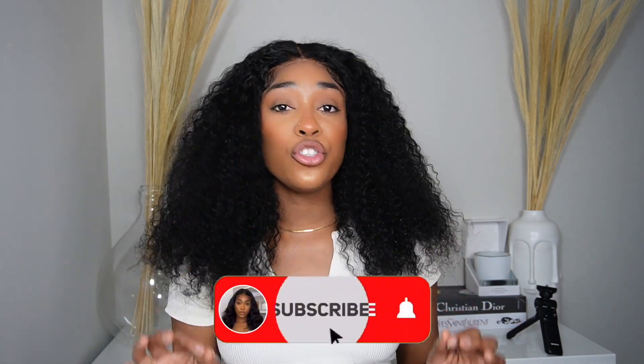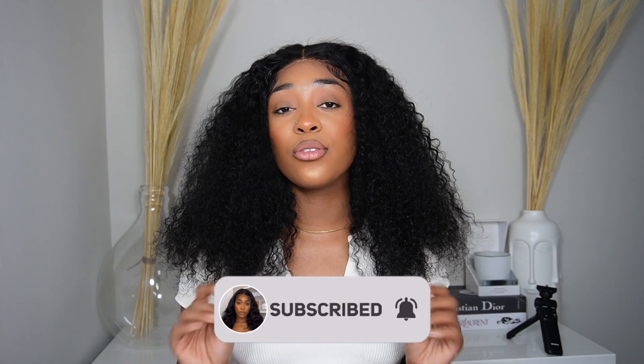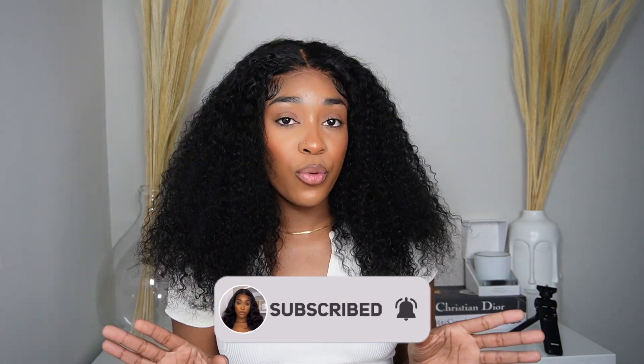Hi guys, welcome back to my channel. I hope you guys are doing well. I'm doing perfectly fine. I know I haven't been here for a very, very long time and I do apologize about it. If it is your first time passing by, my name is Clara. You're very welcome to hit that subscribe button to join the family and also don't forget to turn on your notification bell so you won't miss any video I post. So today we're here to review this beautiful wig from Alipearl.